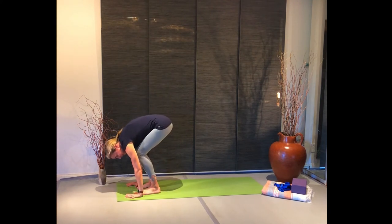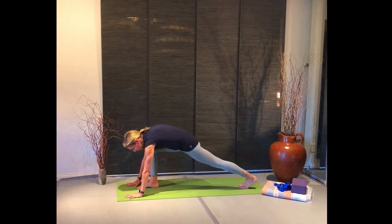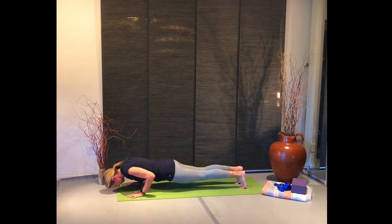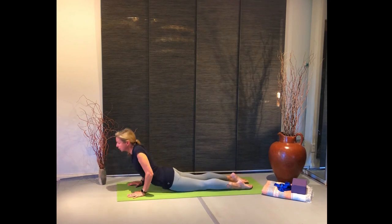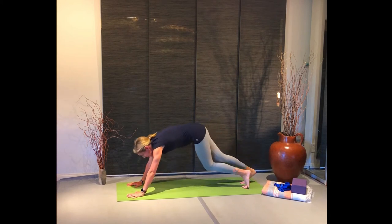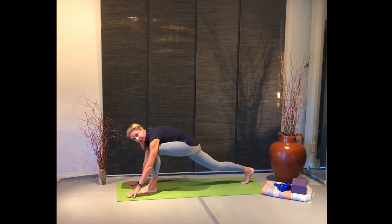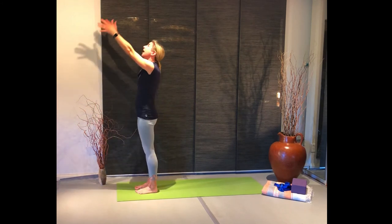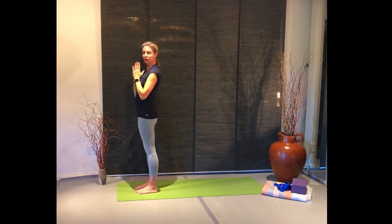Bend your knees, place your hands down. This time step back with your left leg, get a little stretch there pressing out through the heel, then join it with the other one. Coming into your plank, slowly lower down. Inhale, swooping up — cobra or upward dog. Exhale, releasing back to downward dog. Take a couple deep breaths, just quieting and centering your mind in this pose. Then step forward with your left foot, reaching back with the right, reaching down to the ground, up to the sun, back to your heart.